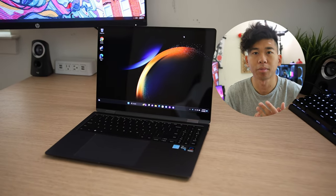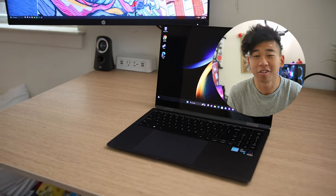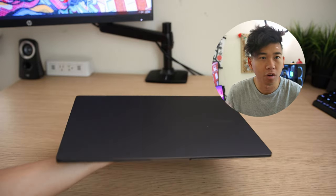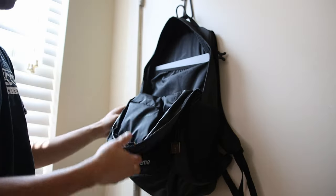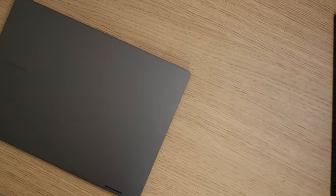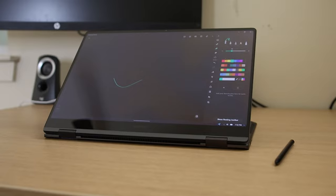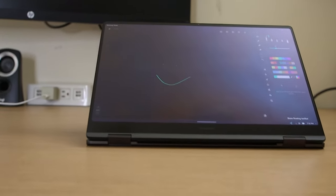The Galaxy Book 3 Pro 360 is a lightweight two-in-one laptop coming in at around 12.8 millimeters thin and weighing only 3.66 pounds. I love lightweight devices — phones, laptops, and whatnot — and when I'm ready to head outside I can easily slip this inside my backpack. It has a nice aluminum painted finish on the outside giving a very premium feel, and a 360-degree hinge that allows you to use it in laptop mode, tent mode, and tablet mode.